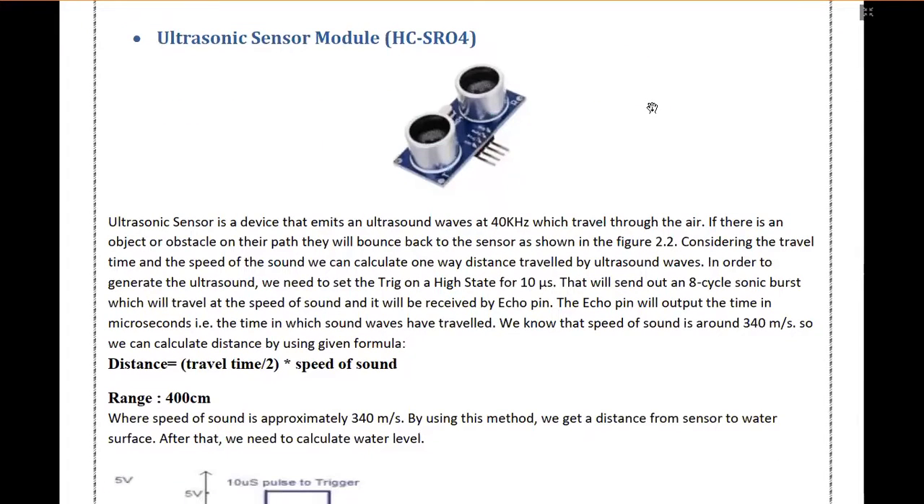The second most important component in this project is the ultrasonic sensor module. This sensor module emits ultrasound waves at 40 kHz. The ultrasonic waves are a type of sound waves emitted by this module at 40 kHz. Once the module emits ultrasound waves, when the waves hit an object or an obstacle they reflect back. The time taken by the waves from emission to absorption back is used to calculate the distance between the module and the obstacle. In our case, the obstacle is the water level.